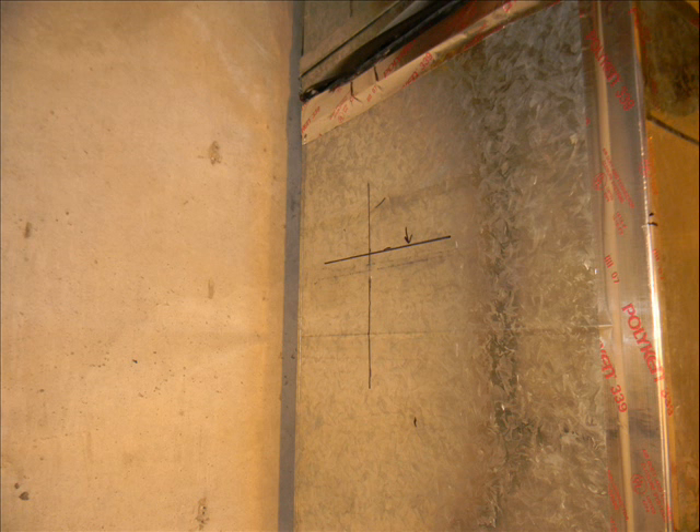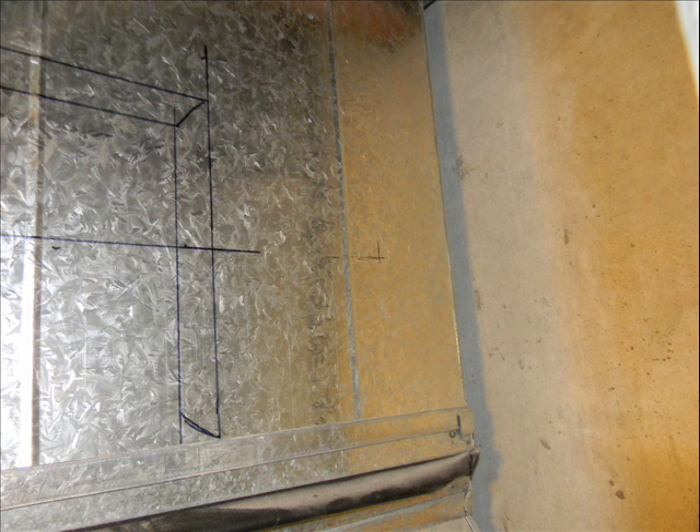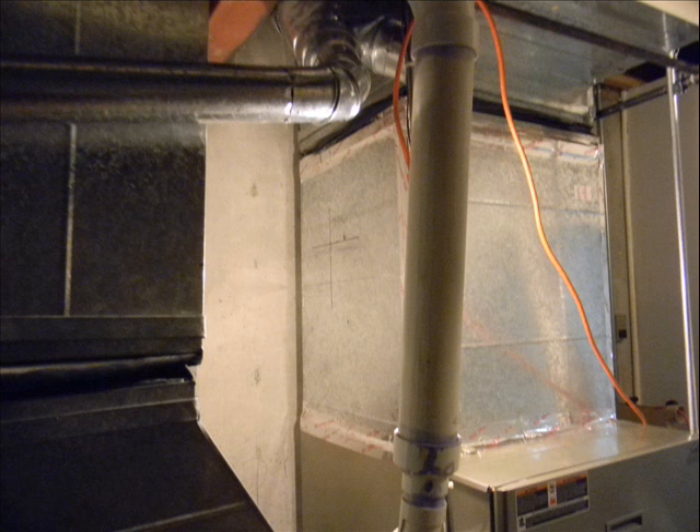Now, since it's a bypass humidifier, air can flow through it either direction. What I decided to do was to mount the humidifier itself on the return plenum with a supply line into the supply plenum.